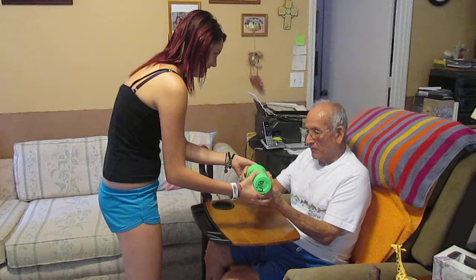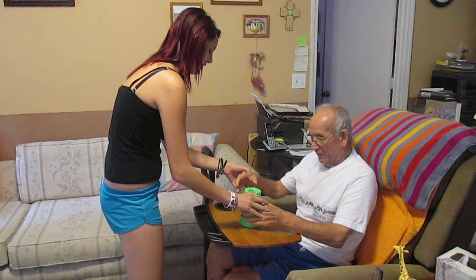Look, pick it up like this, like this, and then take your hand off, put it on the ground, pick it back up, touch it, and then put the cup down.